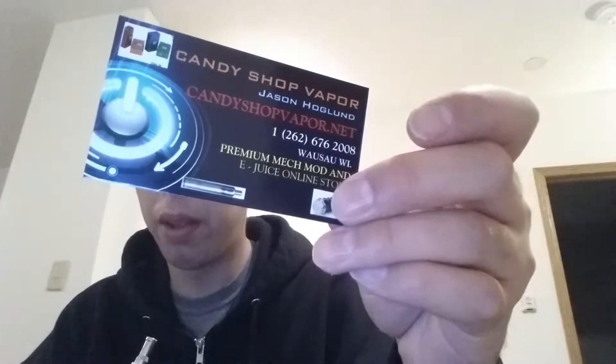Hey, what's up? My name is Jason. I'm from Candy Shop Vapor out of Wausau, Wisconsin. My site should be up by tomorrow, the 18th, or today actually.